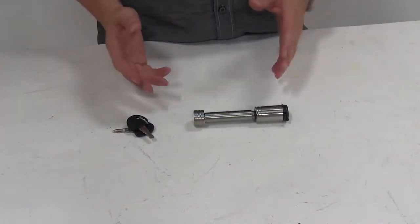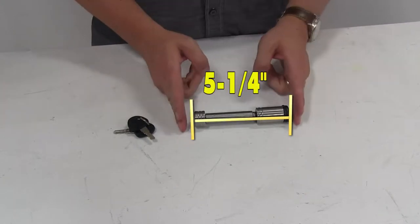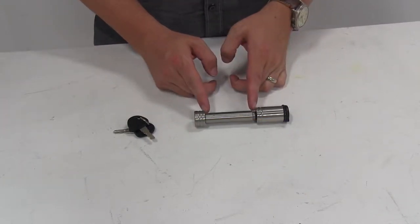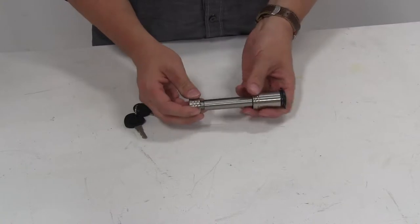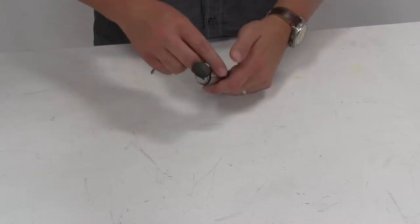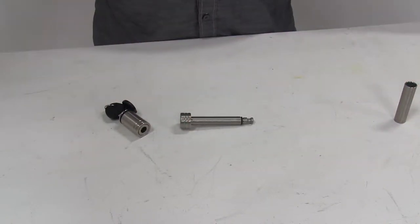Now let's go over some of its dimensions. Its overall length is going to be five and a quarter inches. The usable space in between is going to be two and thirteen sixteenths inches. The diameter can be five eighths inch with the sheath in place, or if we remove the sheath, it becomes a half inch diameter.